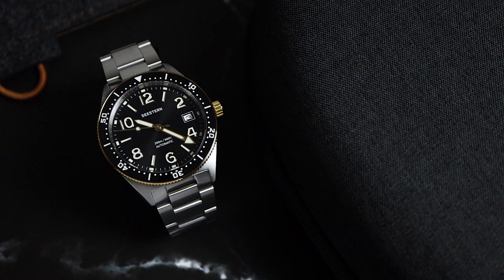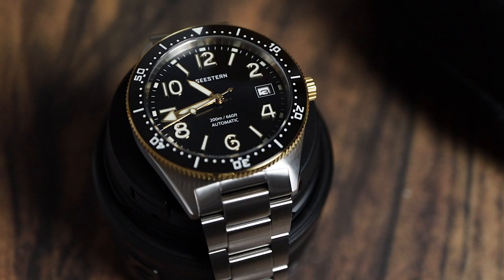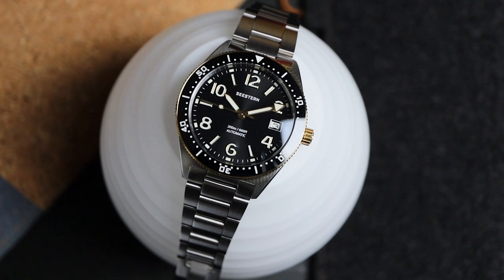C-Stand didn't really get that message. They read the playbook for affordable watches, threw it out the window, and packed this timepiece with everything you could ask for and more. In fact, they might have just set a new benchmark for what we should expect from affordable watches.